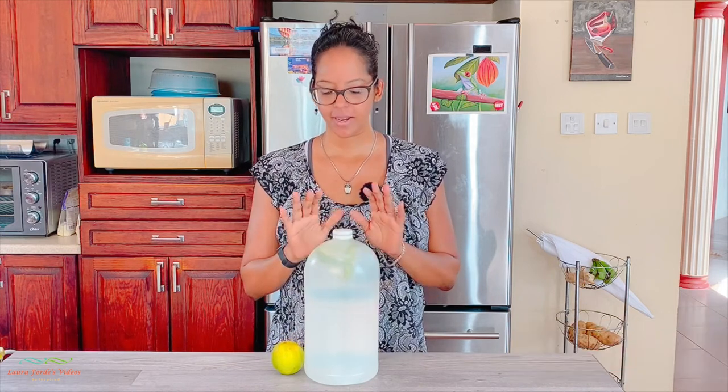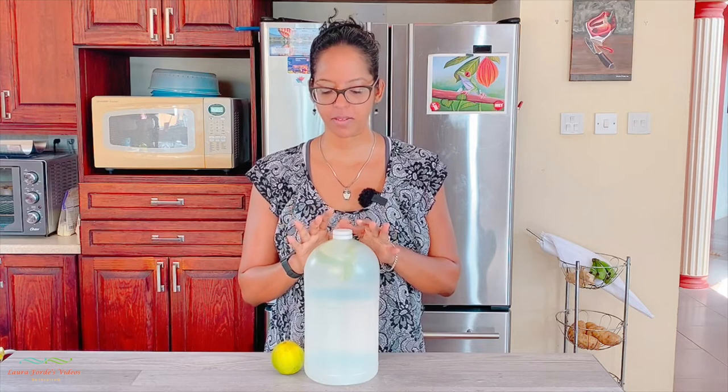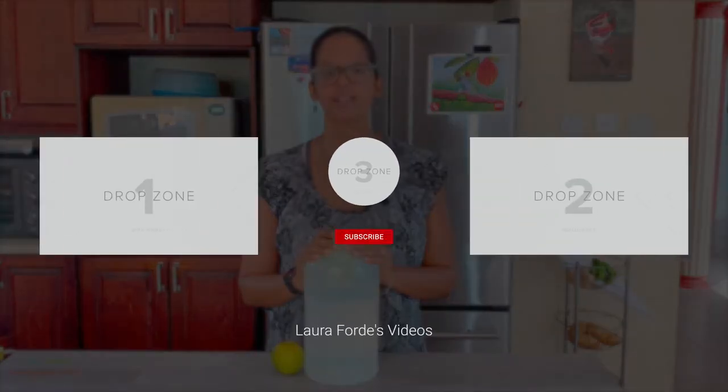I hope this video was helpful, and if you did enjoy it please don't forget to give it a thumbs up. Don't keep it to yourself — share it with your family and friends so that they can have this idea and method to clean their floors. Thanks for watching and see you in my next video.